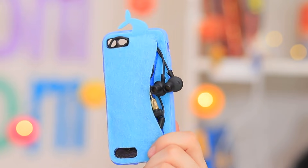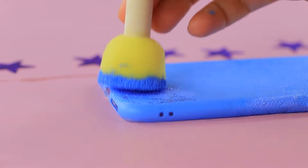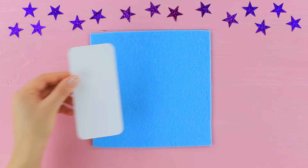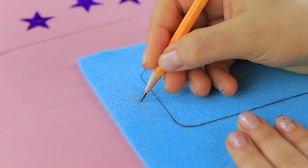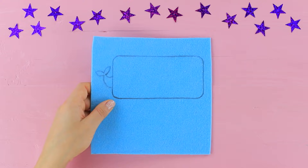Ben remembers his case with a pocket — he fishes a fun whale out of a drawer! It's both a phone case and a headphone holder! Coat a phone case with acrylic paint. Trace its size on felt. Add a little whale tail. Cut it out.